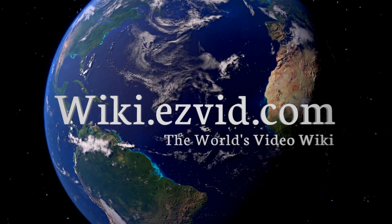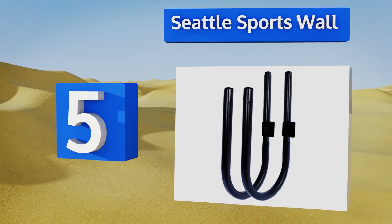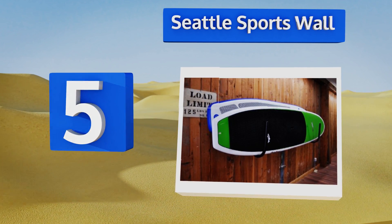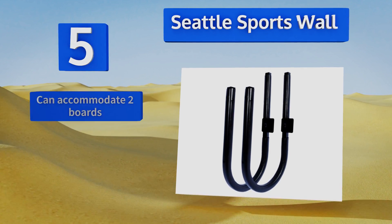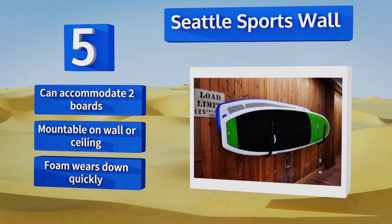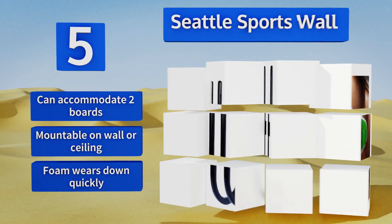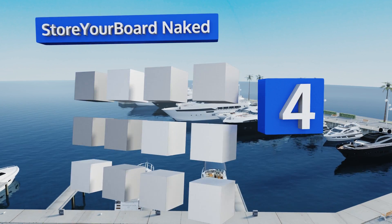At number five, the Seattle Sports Wall uses a wide, generous loop star support frame that can safely and securely accommodate any size of paddleboard or longboard. You can also use this model for skis, snowboards, or even for storing tools like rakes and shovels. It can handle two boards and is mountable on the wall or the ceiling. But the foam wears down quickly.